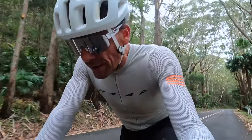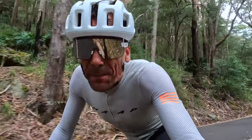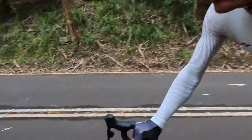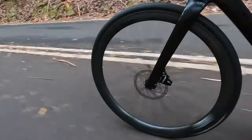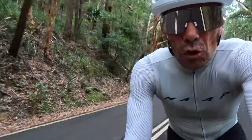This is my second ride, I'm 15k in. It's taken me until now to pull the camera out because I've been going uphill, but now it's time to go downhill. I feel in control.